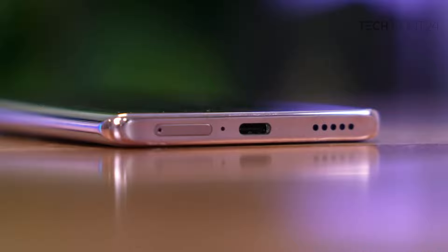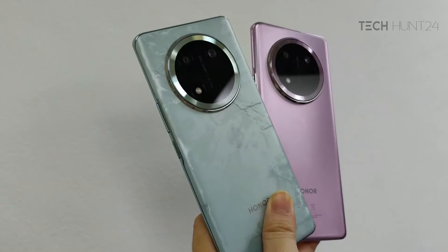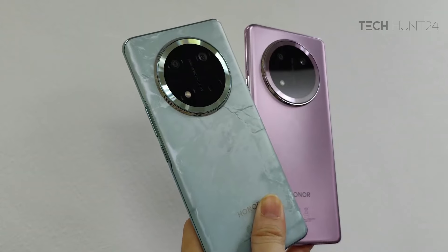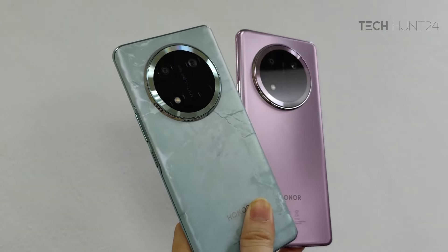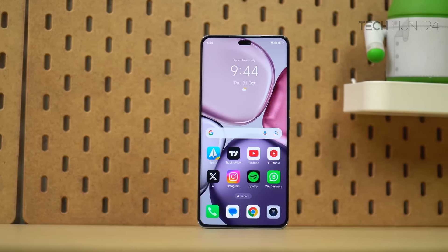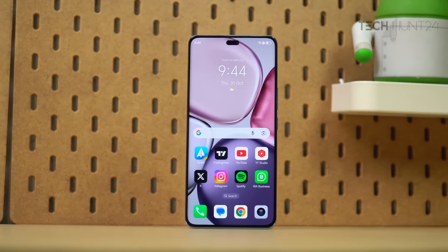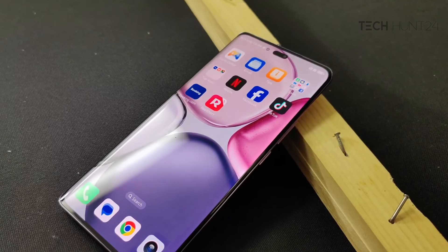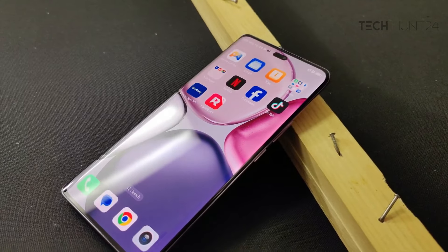If you look at the 3.5mm jack, you can see the curved display. This is one of the key features — the main highlight. The display is 6.71 inches with 1.5K resolution OLED panel, 2400 pixels resolution, Full HD Plus.